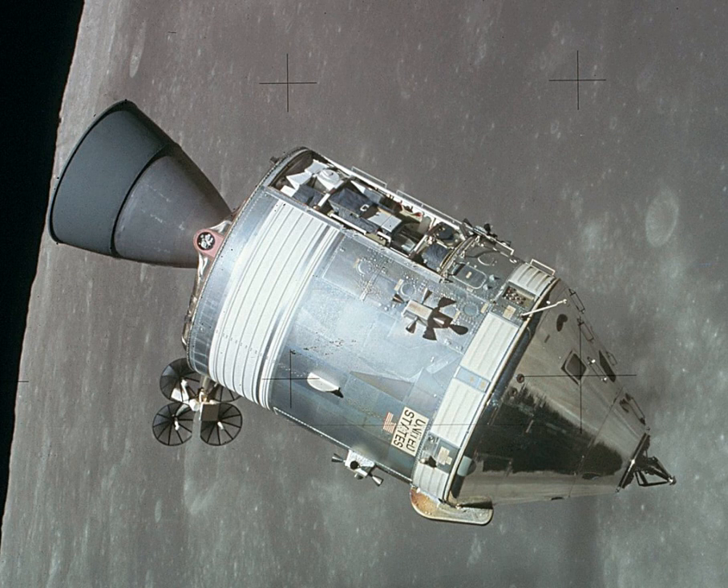Block I spacecraft were used for all uncrewed Saturn 1B and Saturn V test flights. Initially two crewed flights were planned, but this was reduced to one in late 1966. This mission, designated as 204 but named Apollo 1 by its flight crew, was planned for launch on February 21, 1967. But during a dress rehearsal for the launch on January 27, all three astronauts — Gus Grissom, Ed White and Roger Chaffee — were killed in a cabin fire which revealed serious design, construction and maintenance shortcomings in Block I, many of which had been carried over into Block II command modules being built at the time.